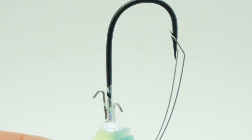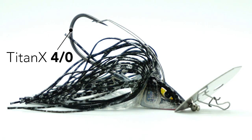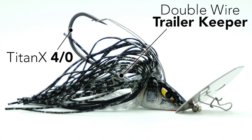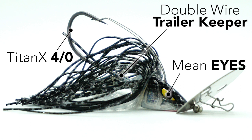Equipped with two wire trailer keepers and a weed guard that protects the Tight Neck's 4-aught hook from snagging, which makes it easier to come through heavy cover. The Scatter Shad also has some great realistic details with its head design and premium skirt. The eyes are awesome — they look mean and aggressive.